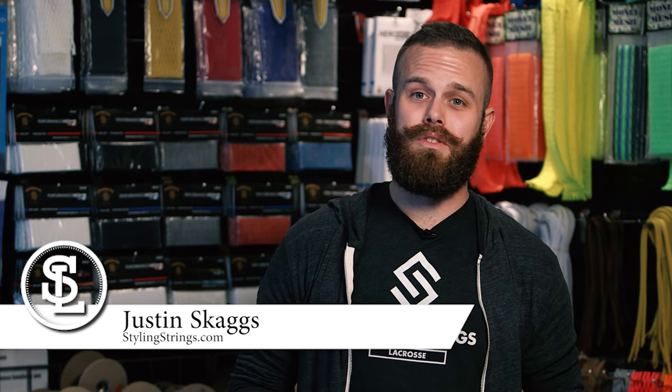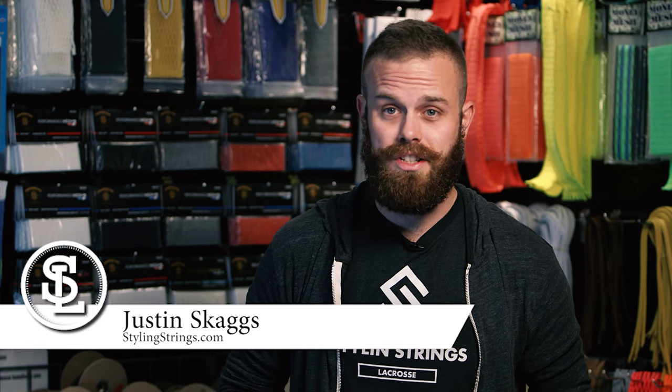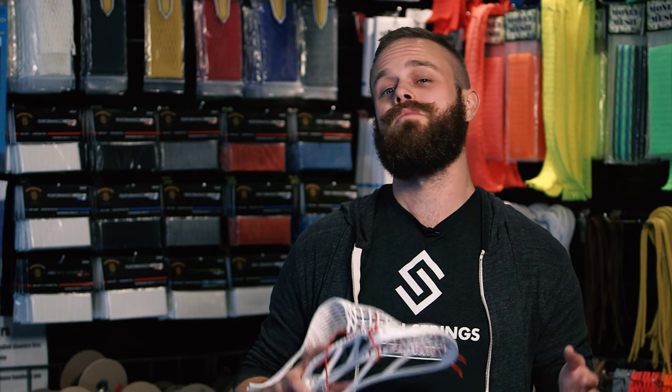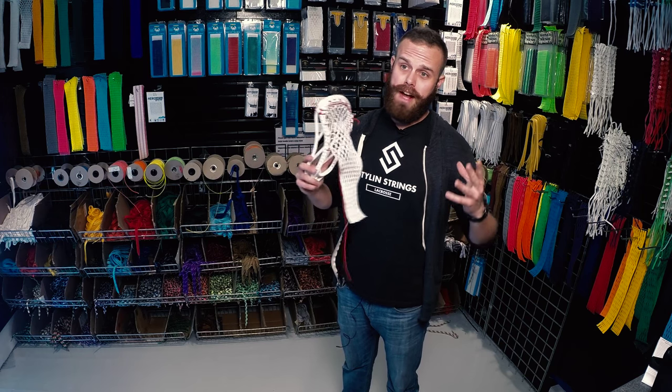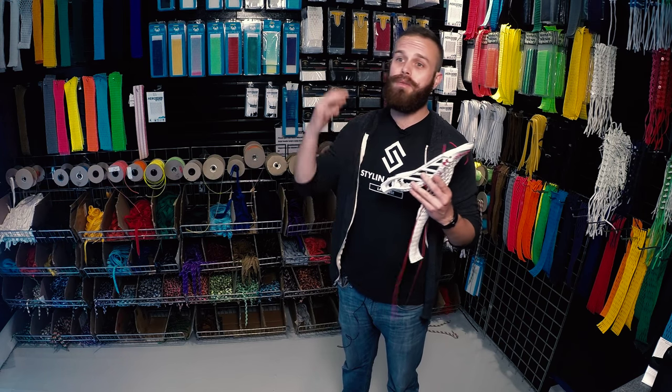Hi everyone, I'm Justin Skaggs from Style & Strings Lacrosse and I'm the director of lacrosse operations here at Style & Strings, one of the country's oldest and most respected stringing operations. This is String League off-season practice. Myself and three other amazing stringers are all coming together to show you guys some advanced level stringing techniques.